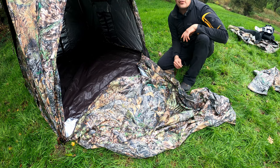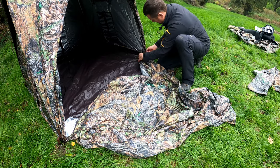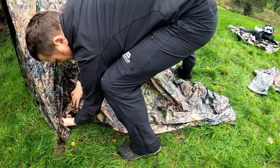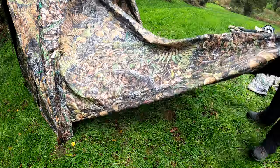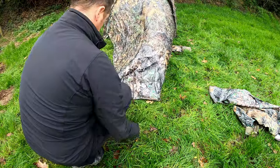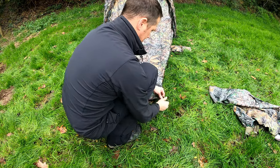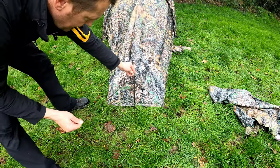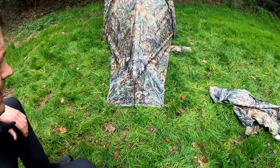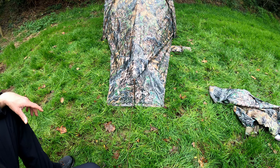This additional room has got a zip that attaches to the zip that was on the main door. You've also got two more tent pegs for each side, and there's an additional little tent pole which is integral and fitted to the hide itself with a little guy rope. Pull that back and there you have it — that's the setup for the additional room. Great for overnight use, storing your gear nice and safe off the ground, fully waterproof.